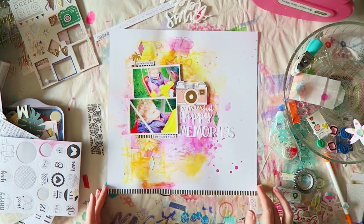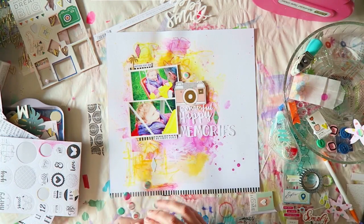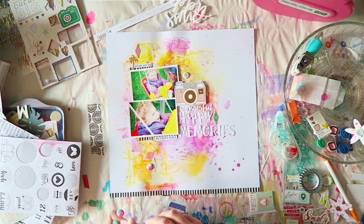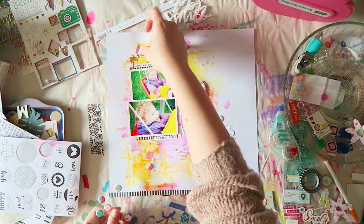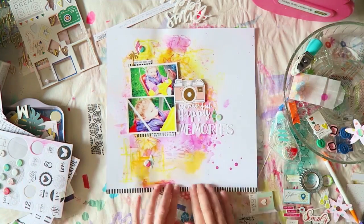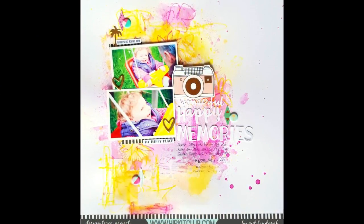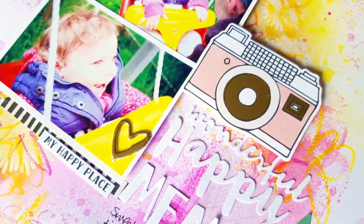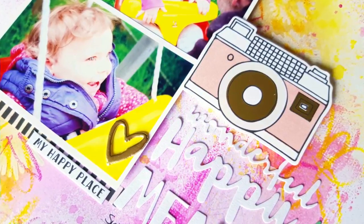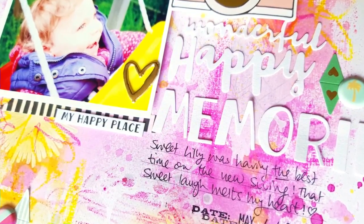That's it — washi tape at the bottom, a few puffy stickers from My Mind's Eye, and journaling to finish. I really hope you try creating a similar background; it was so much fun playing with these goodies. Leave me a comment if you have any questions — thanks for watching, bye!